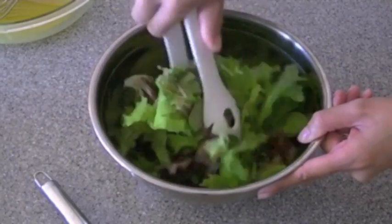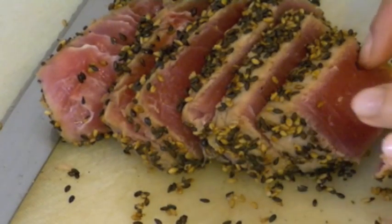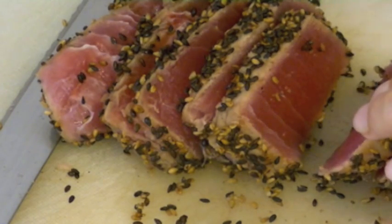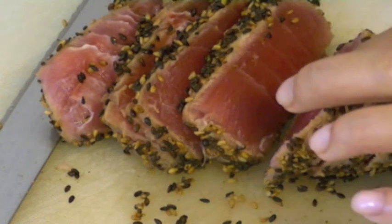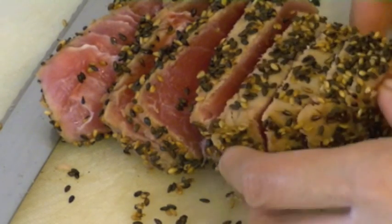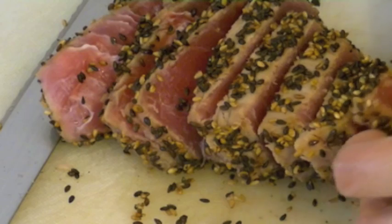Now with the salad all done, I'm going to set this aside and take my tuna out of the freezer. If you're wondering why I set the tuna in the freezer, it's because it stops the cooking process and also makes it easier to slice. That's a good tip I got from my boss — thanks, Steve, miss you. So here it's nice and pink and rare in the middle. That's exactly how your tuna should look.